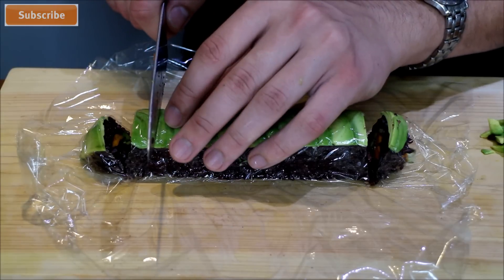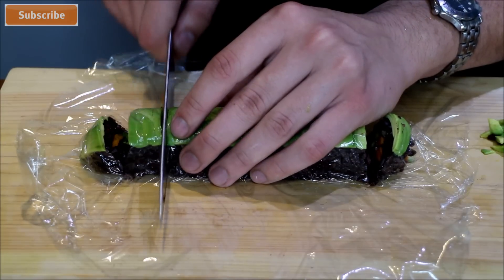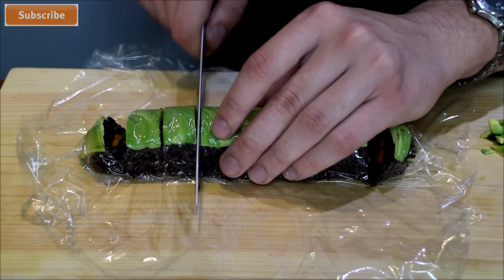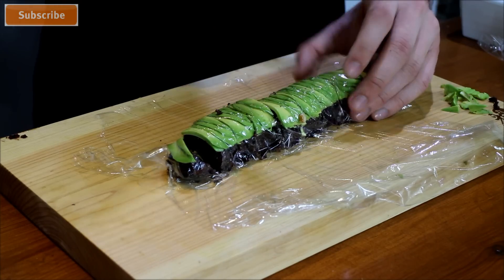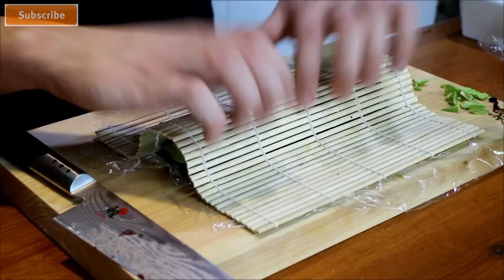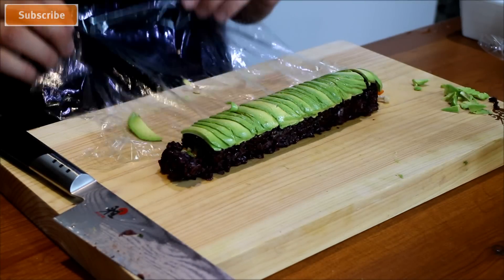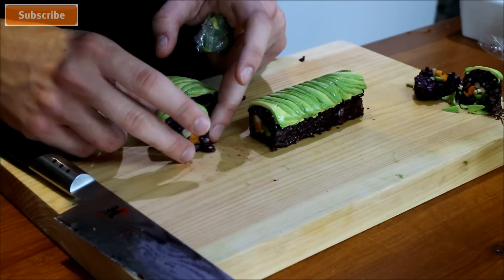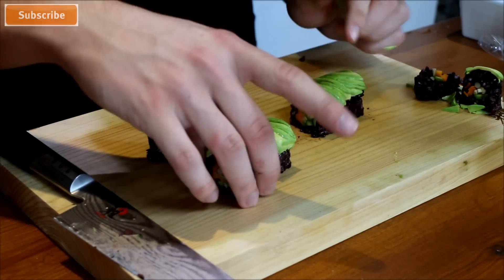What I like to do is start from one end with the thickness I want. For this one I want it a bit thicker because I'm going to put some sauce on top, so I'll end up with about six to seven pieces of sushi. Once you've cut it all, use a bamboo rolling mat again to shape everything back in place, then take the cling film off. That's the inside of the amazing vegan roll — it's a beautiful little sushi roll.